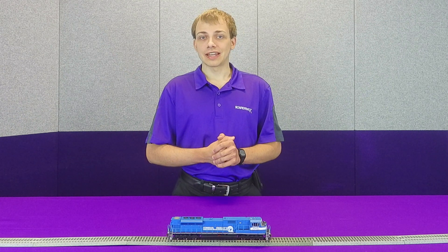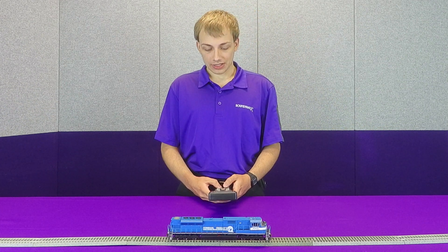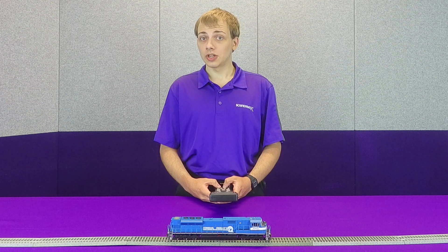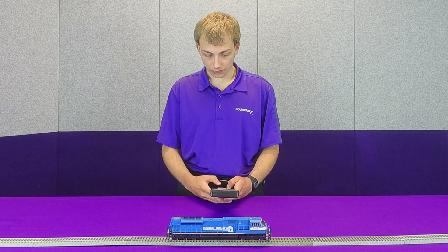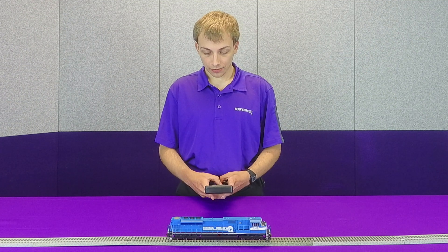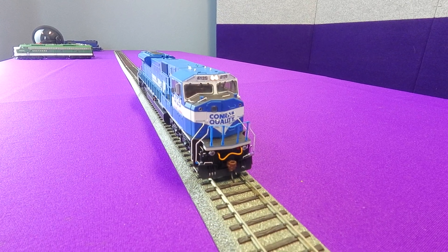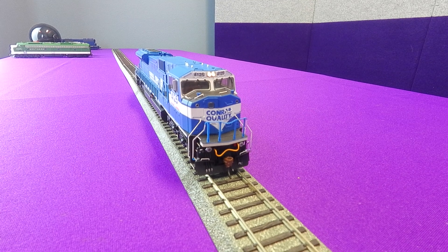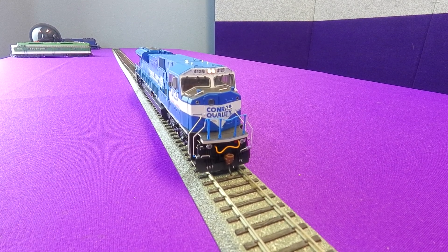So we're going to go ahead and demonstrate that now. On this model, we're going to set the headlight to be a Mars light with grade crossing logic, so we're going to set CV49 to 66. If we turn on the headlight, you can see it's on solid. But if I blow the horn — right now the model is muted — you can see that it's trying to be a Mars light, but that effect is not actually very intense.